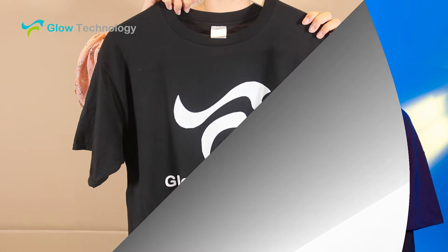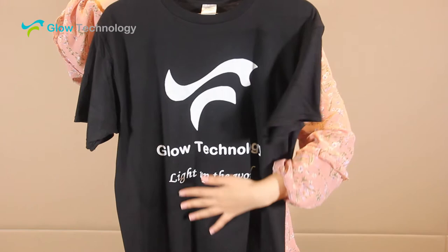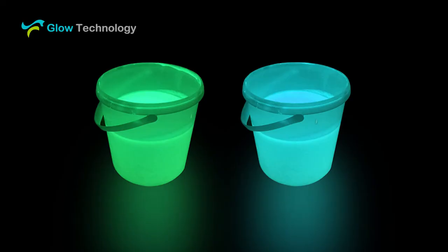Prepare a black t-shirt with a white pattern. Prepare yellow green and blue green glow paint.